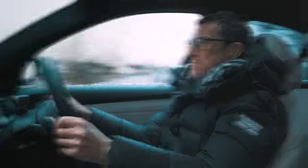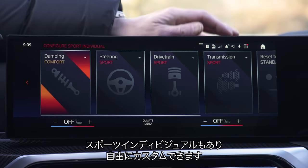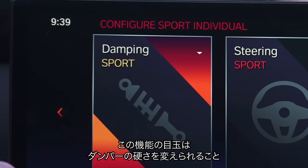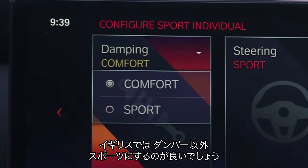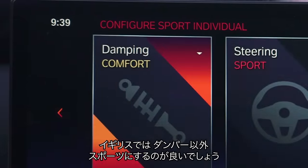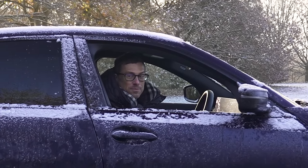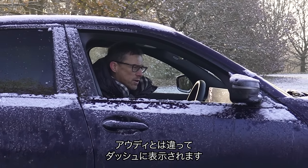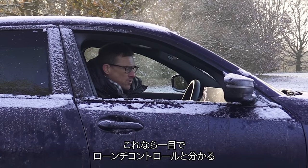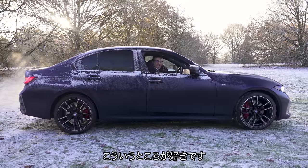Third, as well as the normal sport and sport-plus preset modes, you can go into individual mode and configure it exactly as you want. The key benefit is being able to alter the damper stiffness independently — so on bumpy UK roads I like everything in sport apart from the suspension, which I set to comfort so it just glides over the bumps. Fourth, you get launch control — it actually says 'launch control' on the dash so you know it's properly engaged.